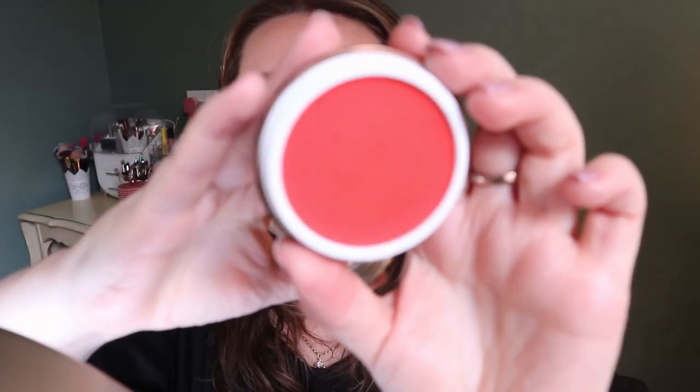My other cream blush was a new product when I rolled it in — the Danessa Myricks Golden Hour yummy skin blush. I really like it; it's another one of those vibrant shades. I've used it only once, which doesn't seem right, but I only have a five-use goal on this so I'll leave it. There's this one to work on as well.